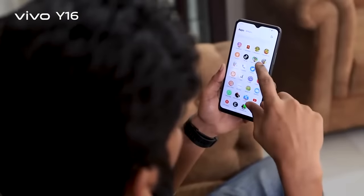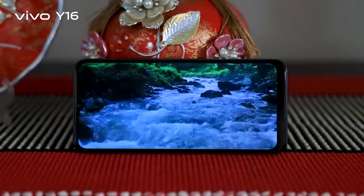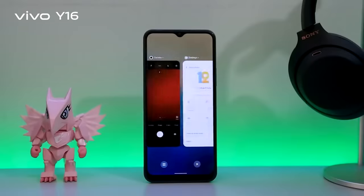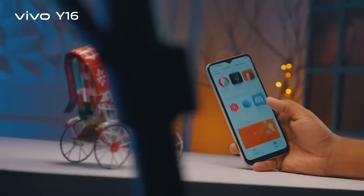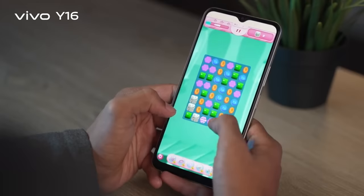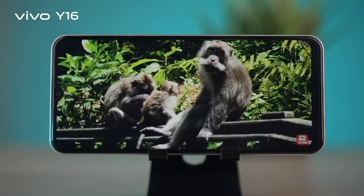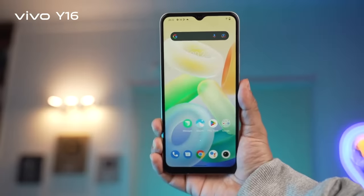For media enjoyment like watching YouTube content or multimedia multitasking, you can use this phone smoothly. The task response is fine, no problem. The content watching experience was very good. The touch response is very good, and the color, visibility, and viewing angles on the display are very good.